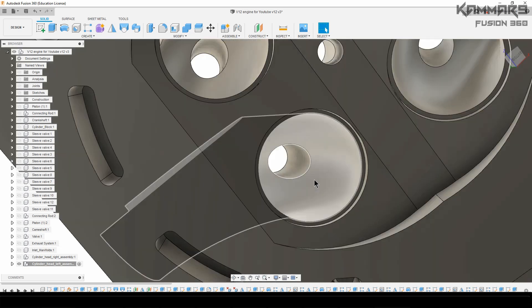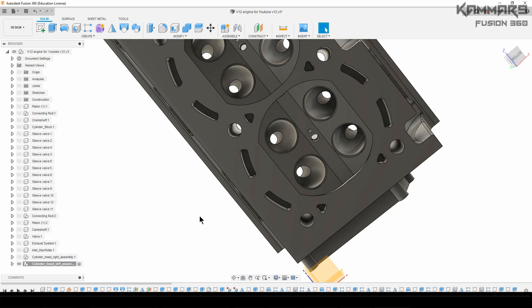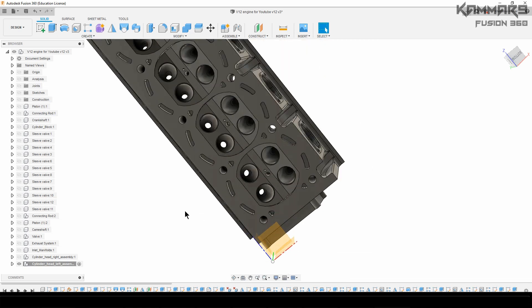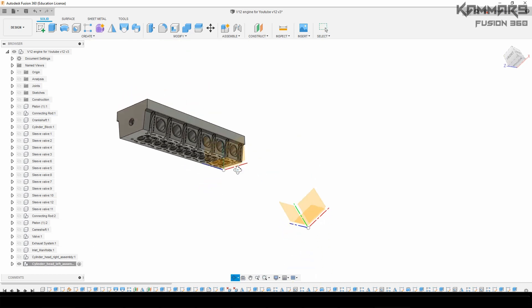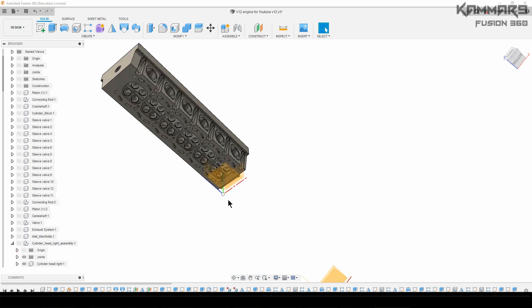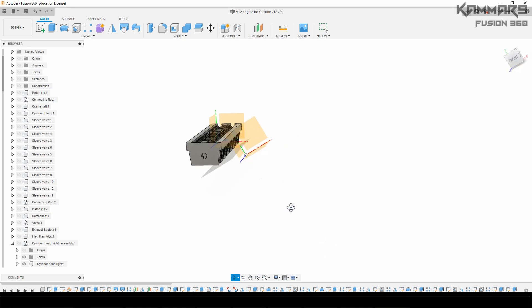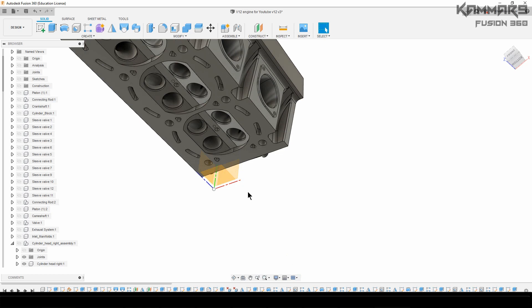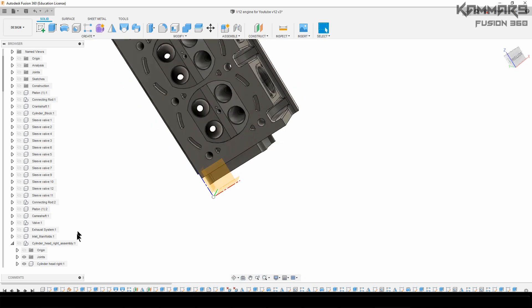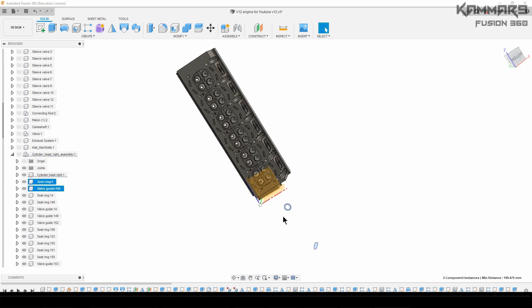As you can see here, I will add the valve guide and the seat ring. I will assemble all of these to this cylinder head. As you can see, here's what you have to do.